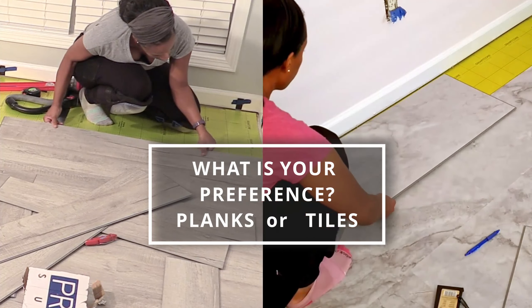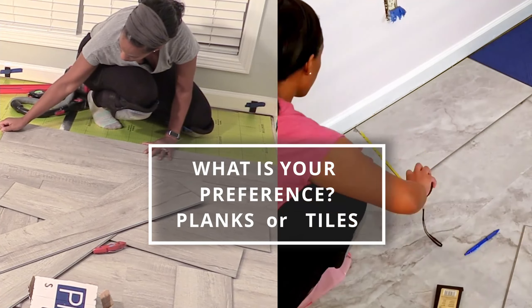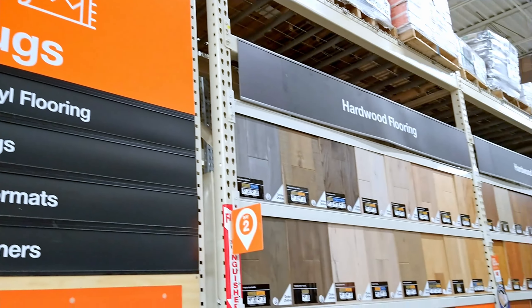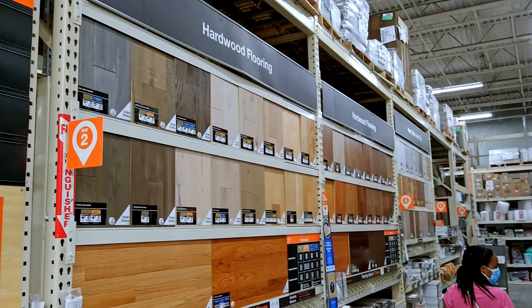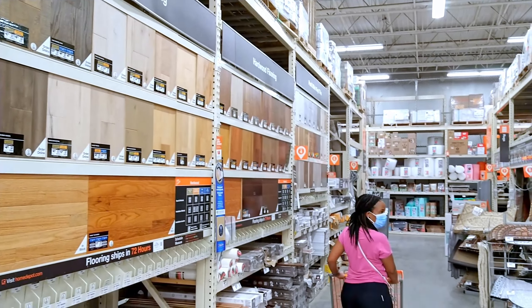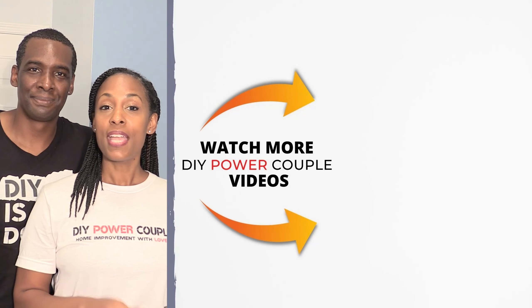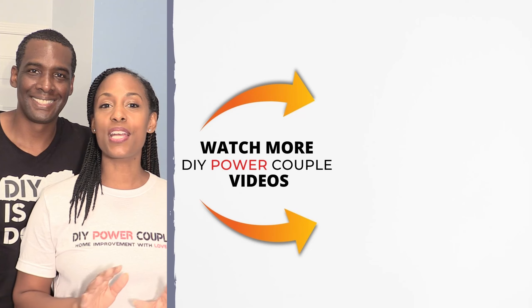So DIY family, we want to know — what would be your preference? Write in the comments so we can see if it's going to be planks or tiles. Thank you so much for watching and hanging out with us today, and we look forward to seeing you soon. If you like videos like these, be sure to check out our other videos and subscribe to our channel for more DIY.